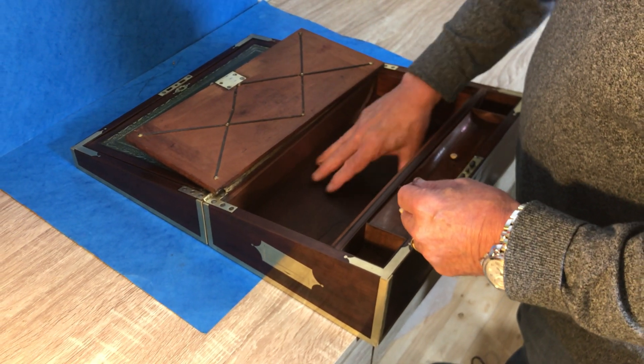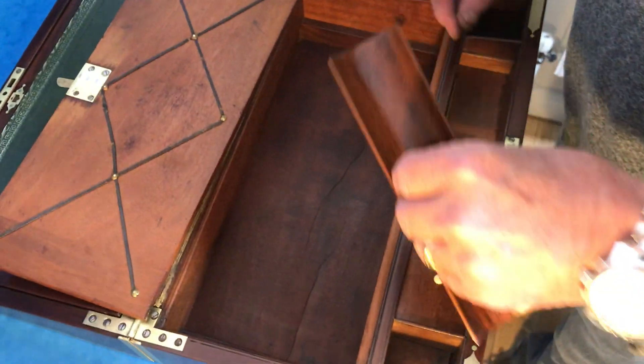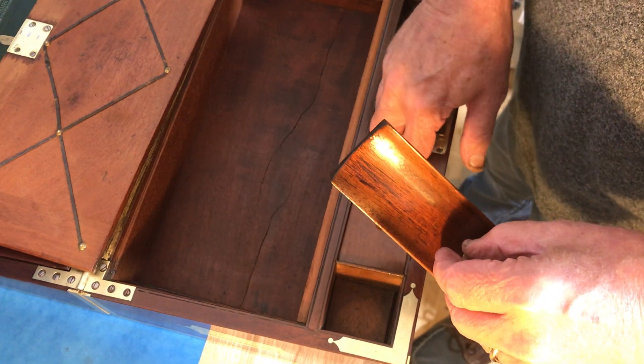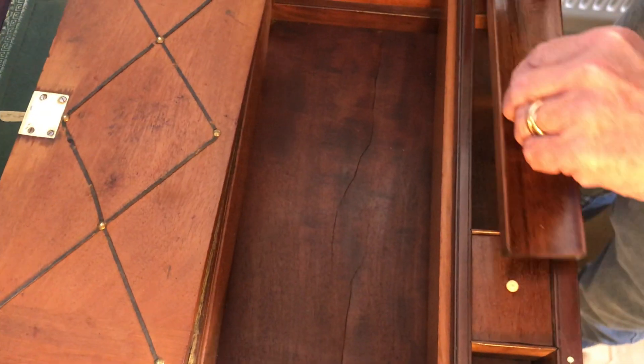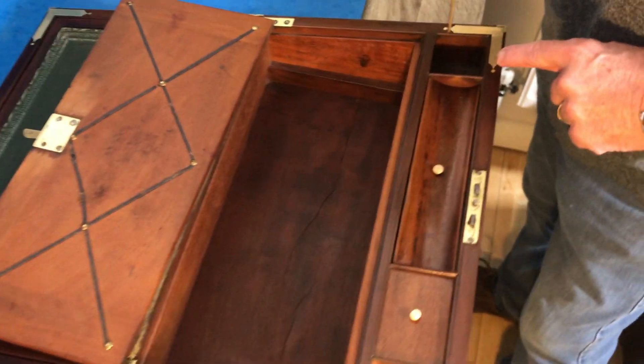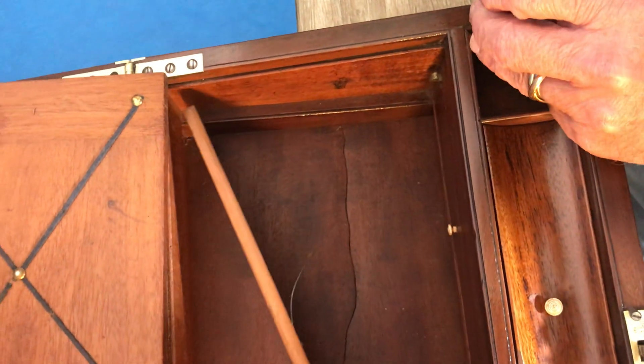This is a veneer in the base — it's got a couple of cracks — but the nice thing with this one is you've got this brass rod. And you take the brass rod out, and there's a hole to the right-hand corner of this box, and you put this in...